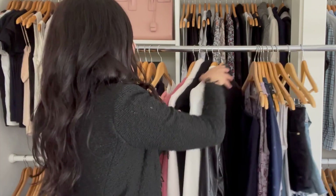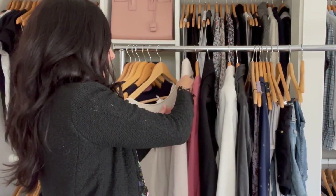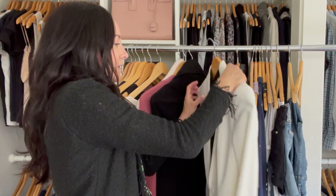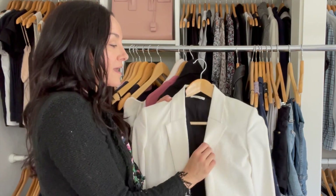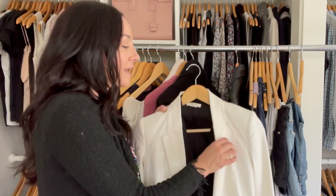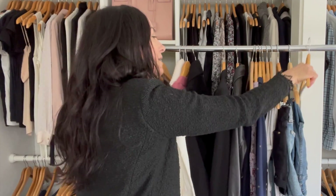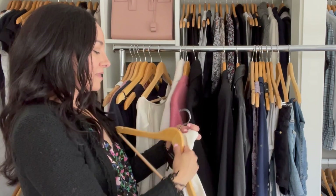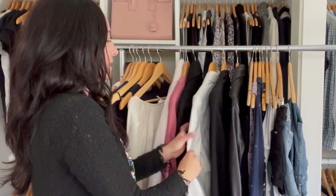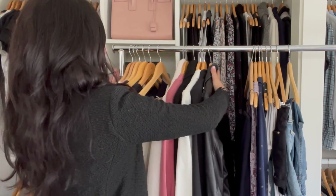For my outerwear section, I start with cardigans and go light to dark. Another important rule: don't hang more than one item on a hanger. If you want a blazer and you're rushing, you don't want to have to deal with another item on the same hanger with no place to put it. Each item should have its own hanger. I use an empty hanger for the white blazer, put the heavier jacket in the back, and the outer layers section is done.